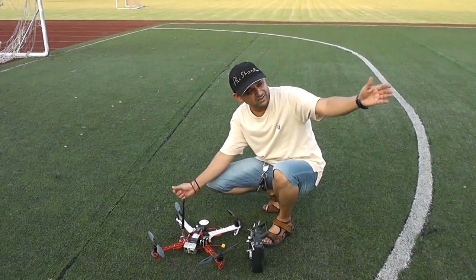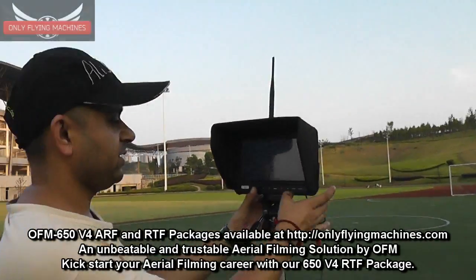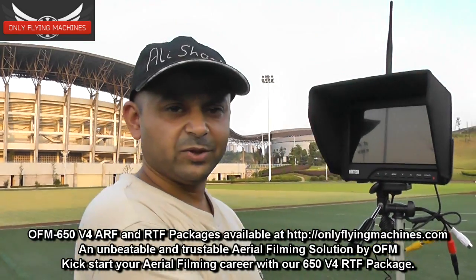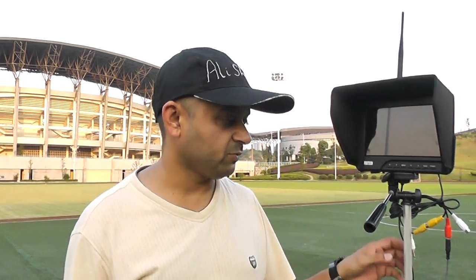With this setup sitting right there, stay tuned — keep your eyes on our website onlyflyingmachines.com and our YouTube channel for more reviews. As soon as we launch it, it's all yours to purchase.